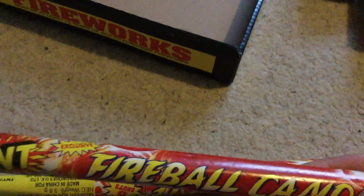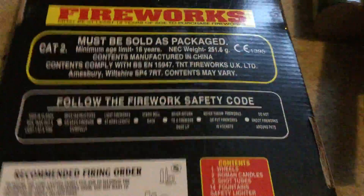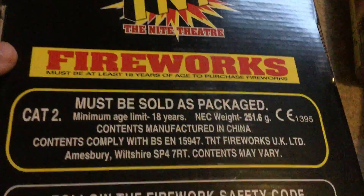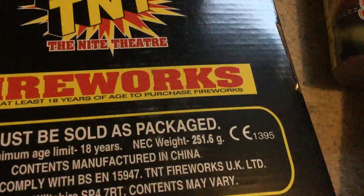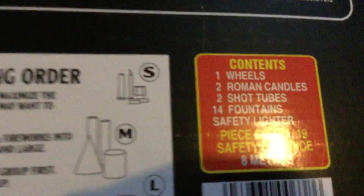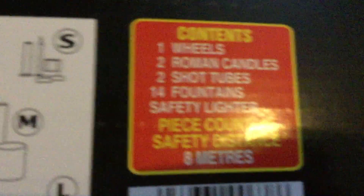And finally, two fireball candles. Little fire shock candle there - they're decent, just little comets. Don't stand too close to these when you light them because sometimes the first comet will not go very far. So yeah, that's the box. I'll just show you the bottom here. Cat 2, 18 years old. 251.6 grams in the box altogether. One wheel, two candles, two shots, use 14 fountains.